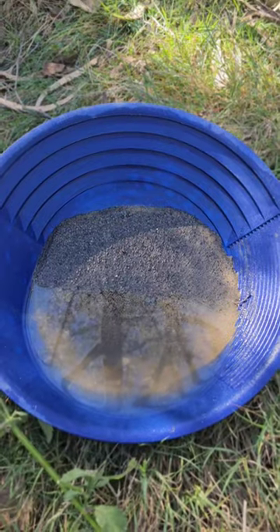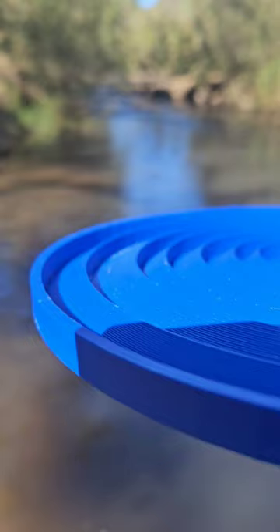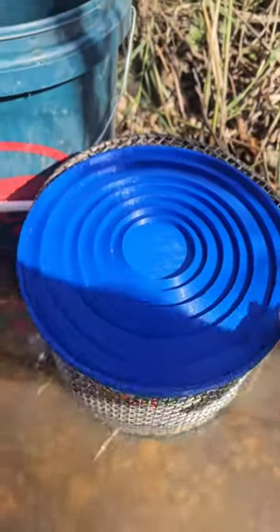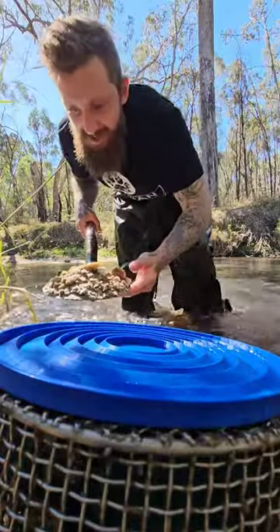You might think this is the only type of gold pan that's out there, but I'm here to tell you that this too is a gold pan. When gold falls into these riffles, because of that vertical wall, it can't escape back out. The first thing you're going to need is some premium pay dirt.